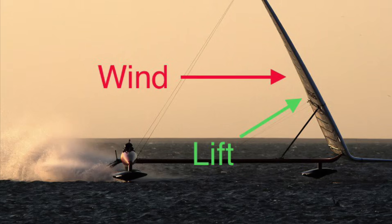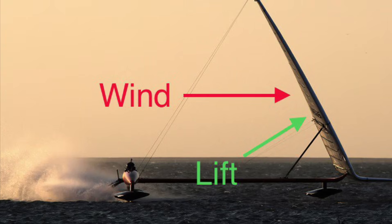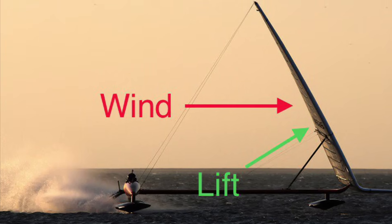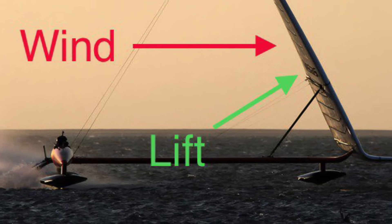SailRocket can only sail when the wind is blowing from the left of your screen, or starboard tack. The wind hits the sail, which generates lift like an airplane wing, and because the wing is canted towards the wind, the wind wants to lift the boat right off the water. You can see the pod under the wing is literally floating above the water. In fact, the pods are only there to float SailRocket until it gets moving.